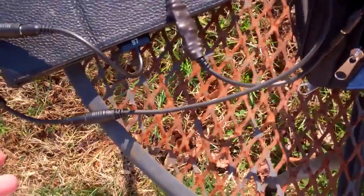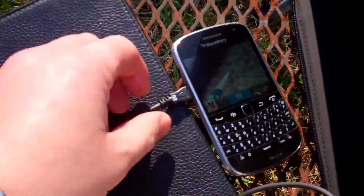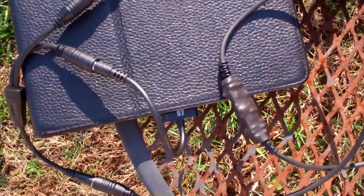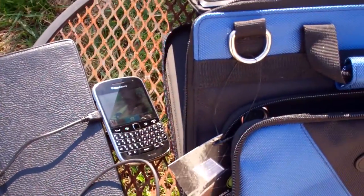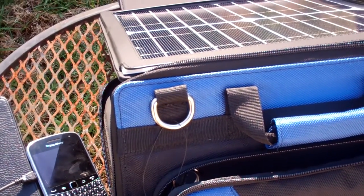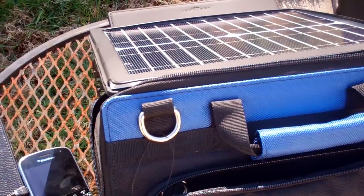Now I have the GoMatic Sunvolt connected to a cable that splits. I've got one side connected to my Blackberry and the other side connected to my iPad. It won't charge as quickly if you're charging two devices, but it does give you the capability to charge two devices if needed — a nice functionality you don't get with other solar panels I've tried for mobile devices.